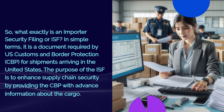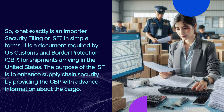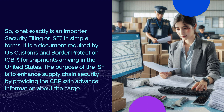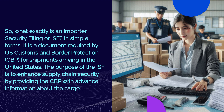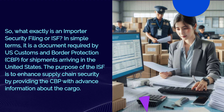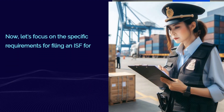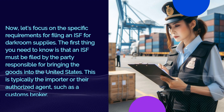So what exactly is an Importer Security Filing, or ISF? In simple terms, it is a document required by US Customs and Border Protection, CBP, for shipments arriving in the United States. The purpose of the ISF is to enhance supply chain security by providing the CBP with advance information about the cargo.